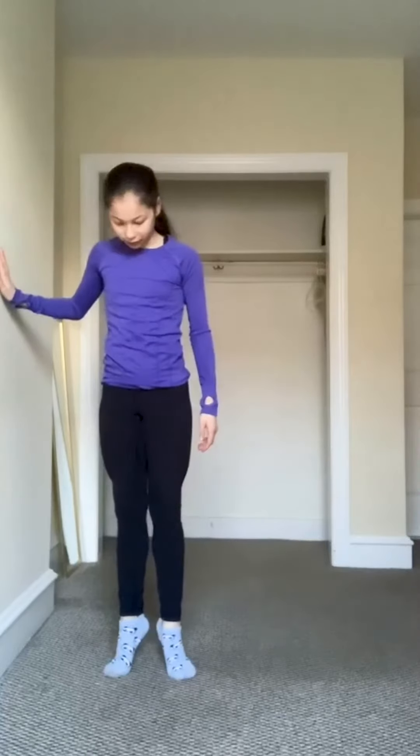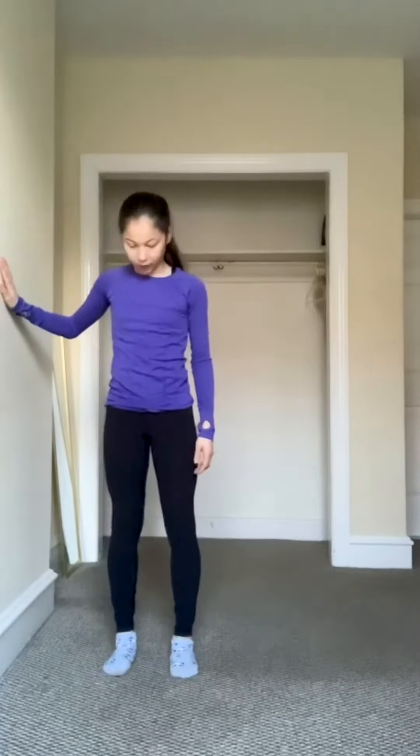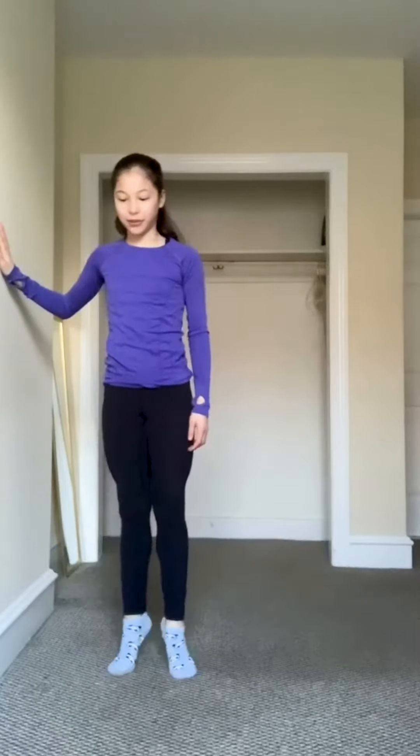There are also variations of this exercise — you go on two feet and lift up. You're going to do two to three sets of ten for this as well.